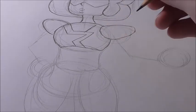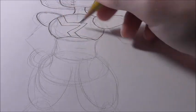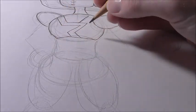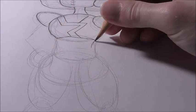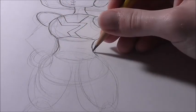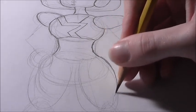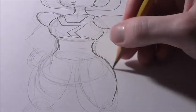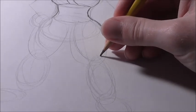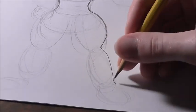Now that we have that done, we can gesture in her body. She has a really hourglass-type figure — really big up top, really big at the hips, but with a smaller waist. So you just draw a curve line curving in, and then another one curving in. Then this one goes out and in to follow the oval we have. When you get to the knee, it kind of dips in and then pops out and goes down again.